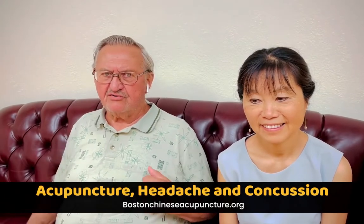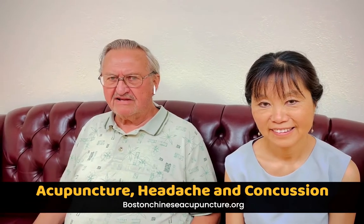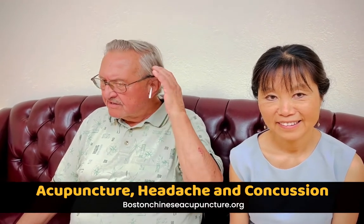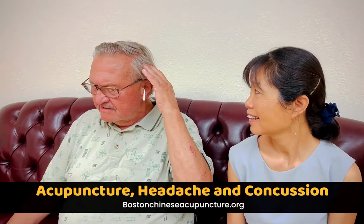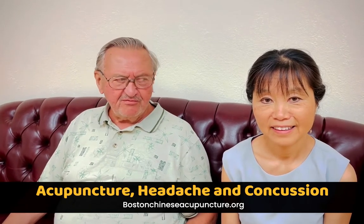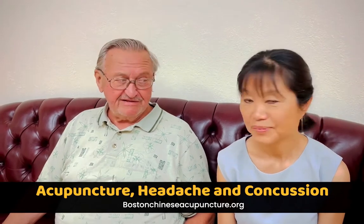Yesterday I was doing the backstroke in the pool and as I was getting to the end of the pool I had a collision with the back of the pool. I bumped my head and I got up this morning and I have a very tender area right here and a slight headache. I know you can't help me with my swimming ability but maybe you can help me with the pain that I have in my head. Dr. Lee, can you help me?